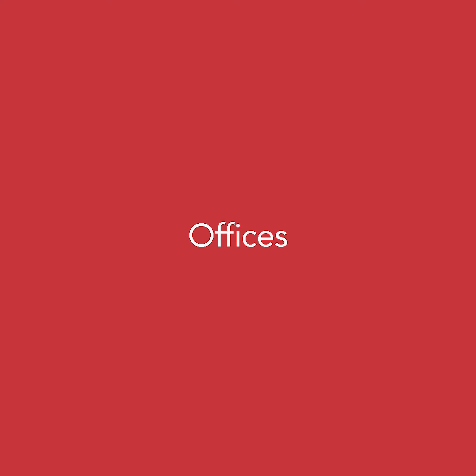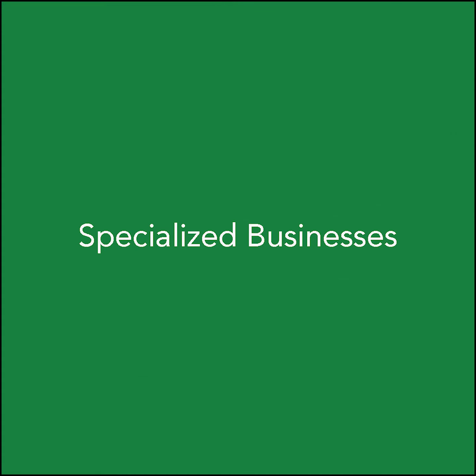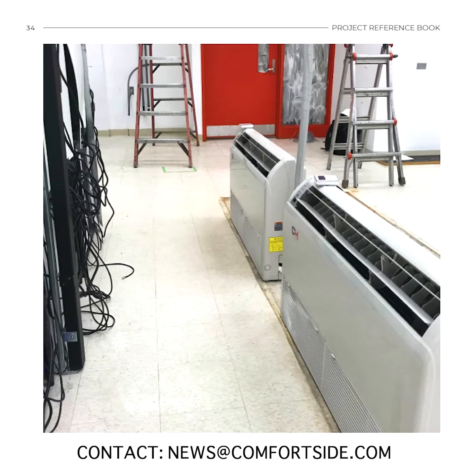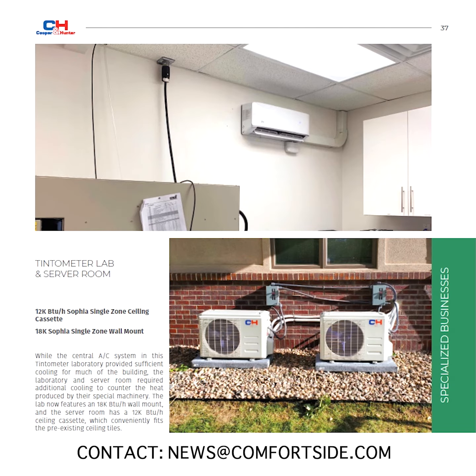If you'd like to see your Cooper and Hunter installation in our next project catalog, send your photos and project descriptions to news@comforttype.com. If selected to be featured, you will also get a $50 Amazon gift card for your submission.